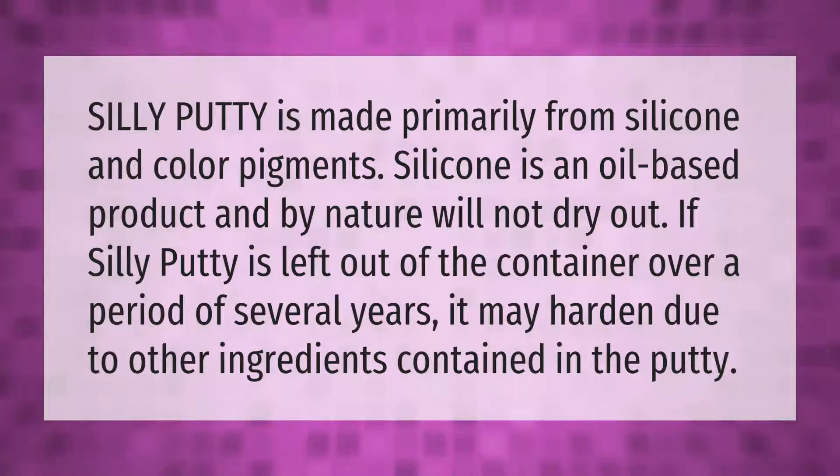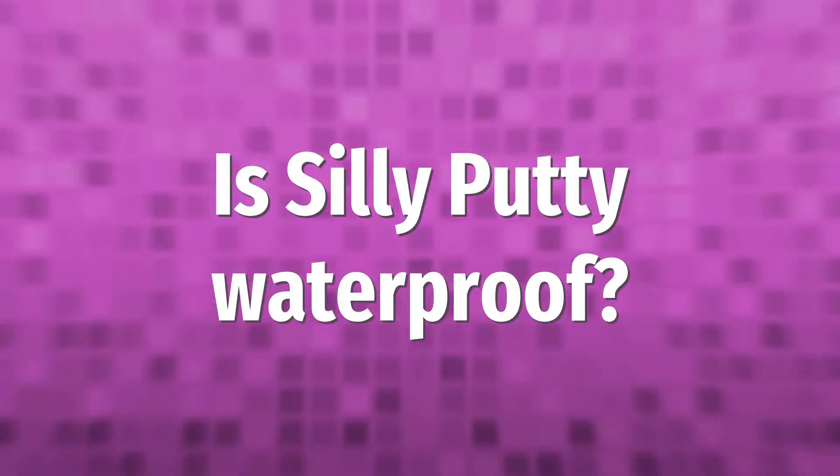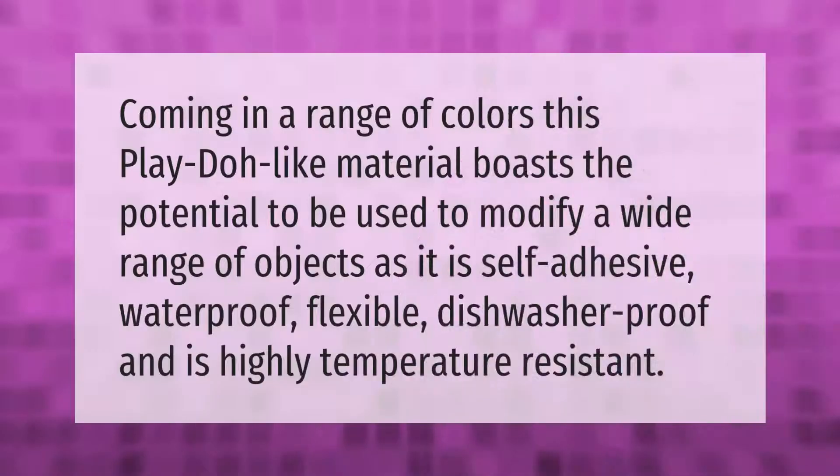Coming in a range of colors, this Play-Doh-like material boasts the potential to be used to modify a wide range of objects, as it is self-adhesive, waterproof, flexible, dishwasher proof, and is highly temperature resistant.